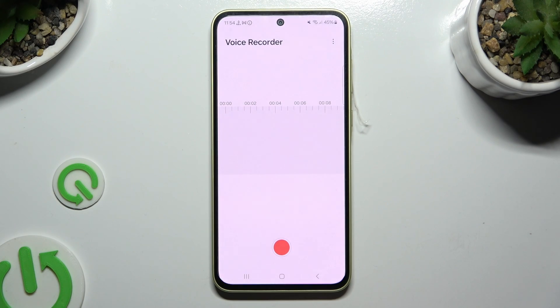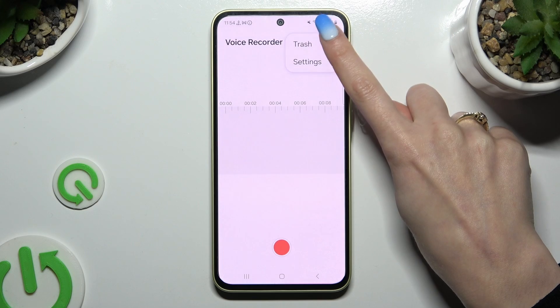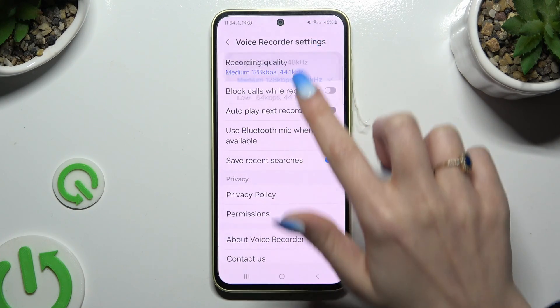Then before recording, click on those three dots at the top right corner and select Settings. Now you can manage all of those however you want to, like quality.